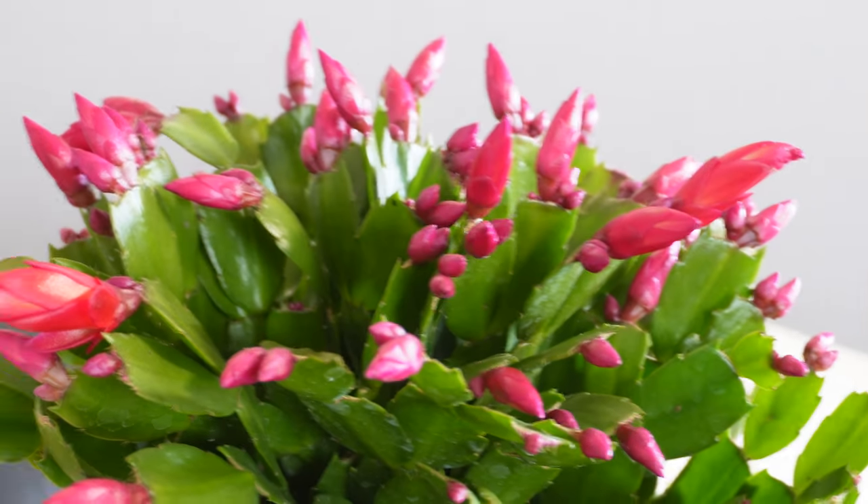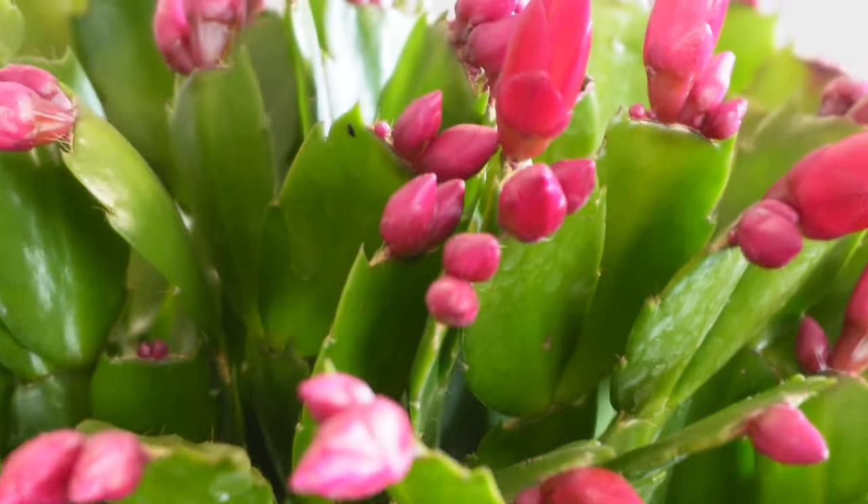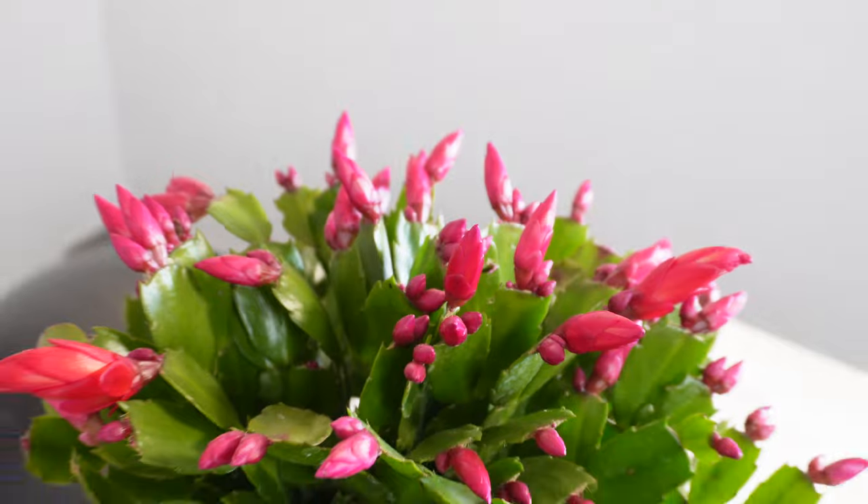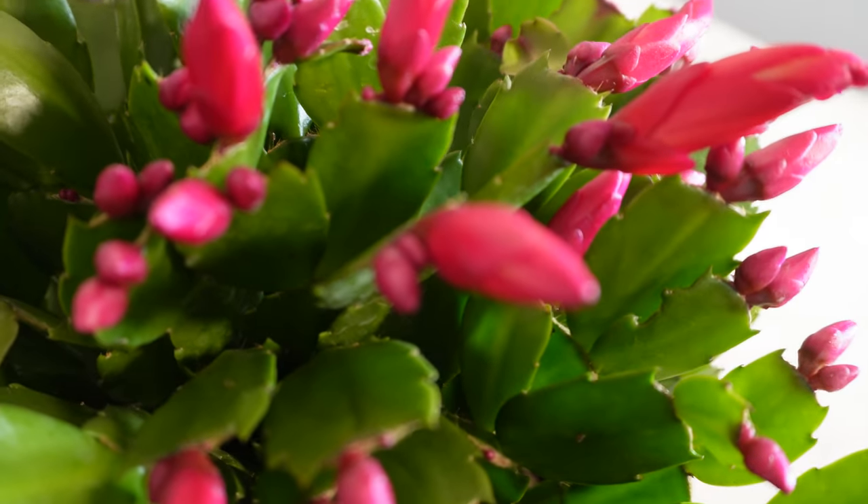Fertilization is a very important topic. You shouldn't fertilize your Christmas cactus when it is in bloom. If you buy it around October or November it will already have buds and be about to bloom — make sure you're not fertilizing it then, because you can lose the blossoms. Fertilize in spring and summer when leaf growth is happening, so between April to October, about every two to three weeks. You can use a regular houseplant fertilizer with a balanced NPK ratio — for example 20-20-20. I recommend a liquid fertilizer diluted to half strength to make sure it's not too strong, because over-fertilizing can burn the roots.